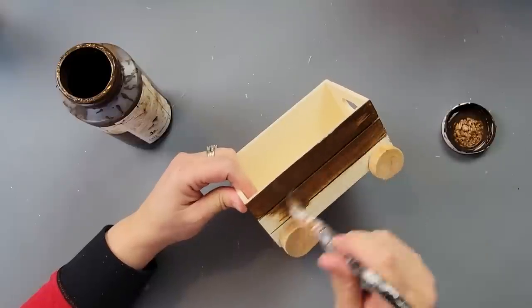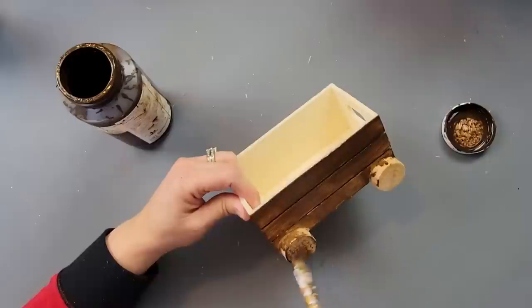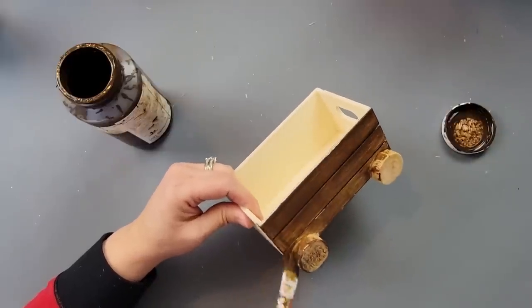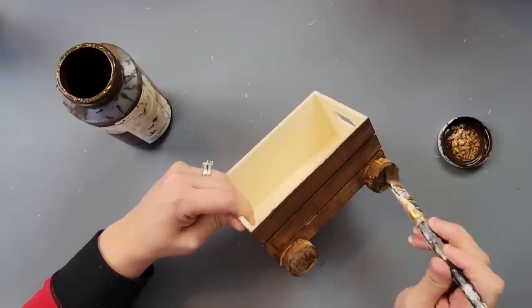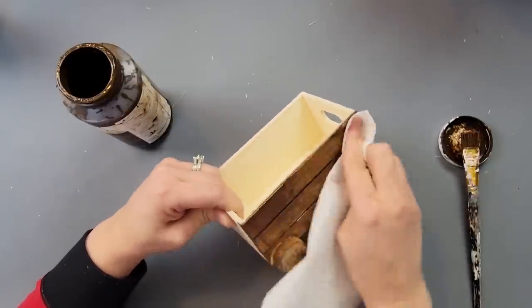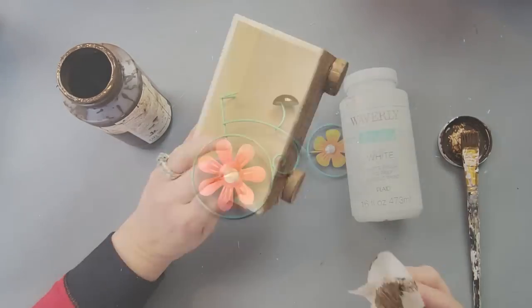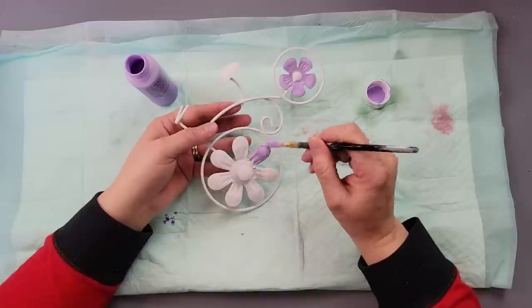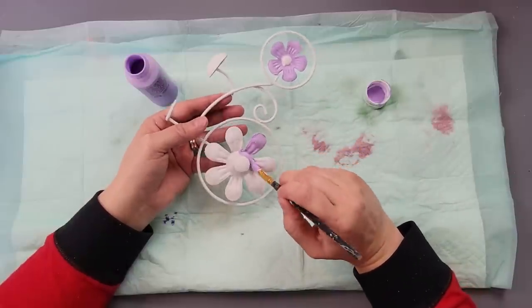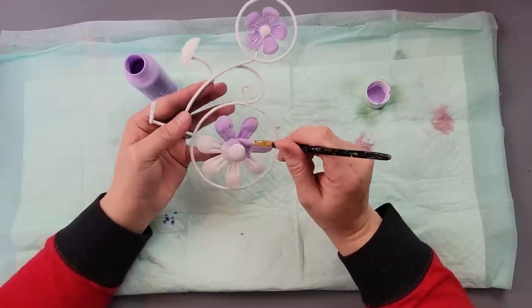Once I had it all done, I took my wax and brushed it all on the whole box — inside, out, wheels, and everything — working in sections. I used a paper towel to wipe off any excess. After that I took my bicycle and painted it white, did two coats, and then two coats of this purple — going around the wheels, the seat, and the handlebars.